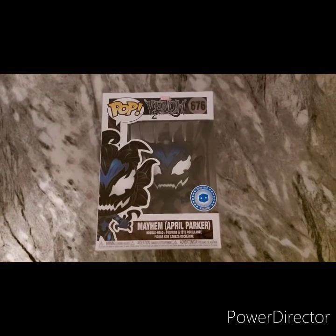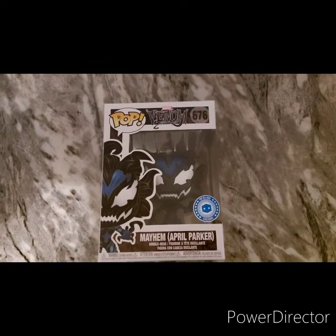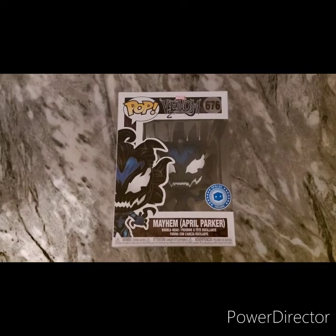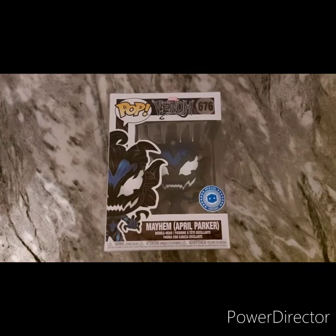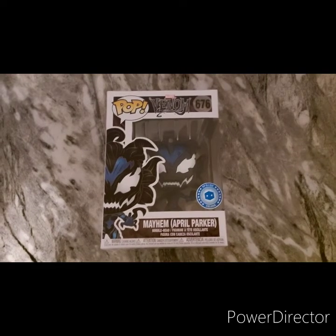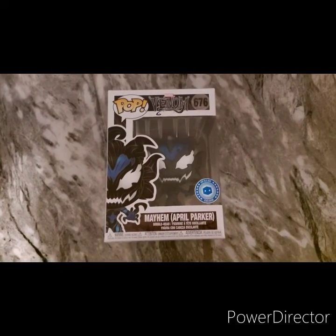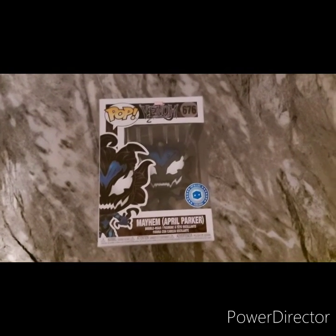Anyway, there we go. Thanks for watching. This is my Pop in the Box one-pop subscription. I think it's like £9.99 and then you pay delivery — it's not so bad, it's about £13 total per month and you get a pop sent to your door. Check them out, it's Pop in the Box, they are good. It's relatively inexpensive and you can get some pops worth a lot more than that. You can get the big 10 inch, 6 inch, collections, all sorts — go and have a look. Thanks for watching, see you in the next one, bye!